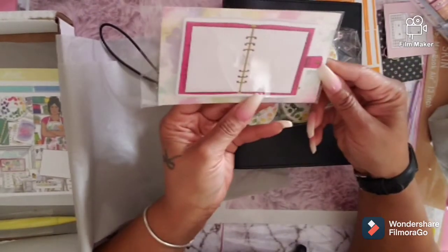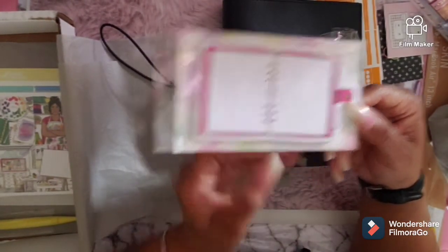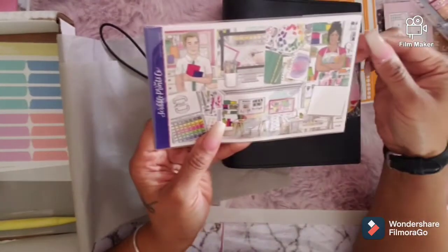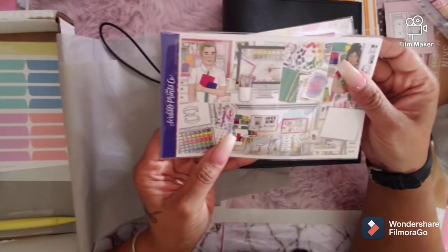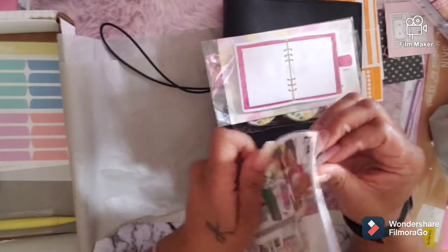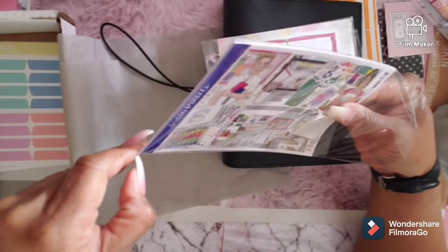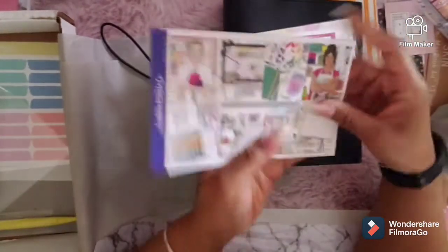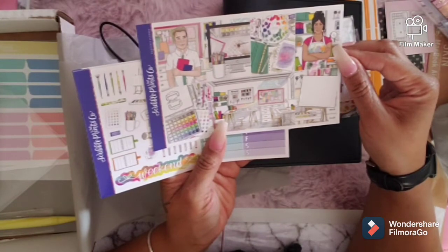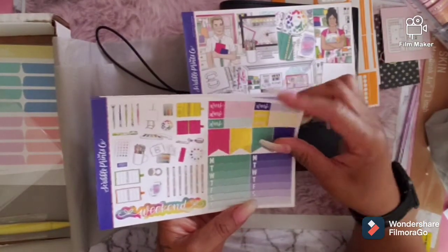You've got designer sticky notes in the shape of a planner — that's super cute. You've got a kit with Cane on it — that's Cane, and that's the lady who helped him design it. I think her name is Amy? I don't know her name exactly, but I know that's his friend who helped him design it. That's the kit — and there's another part of the kit too, with the weekend section.